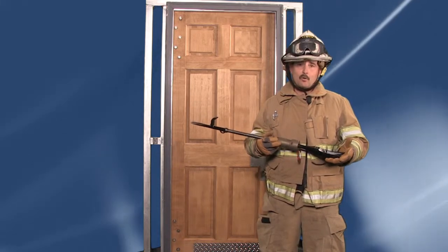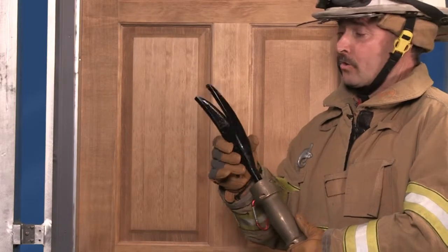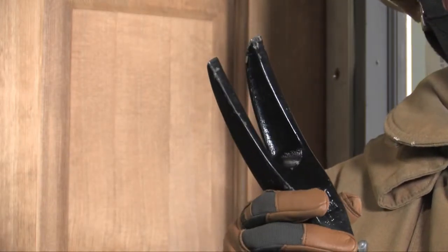If you look at the tool, you'll notice it's a very innovative design. You'll notice that the fork end looks similar to a halogen bar, but if you look closely, it's very different — it's much wider and much sharper. This design allows you to remove lock cylinders.